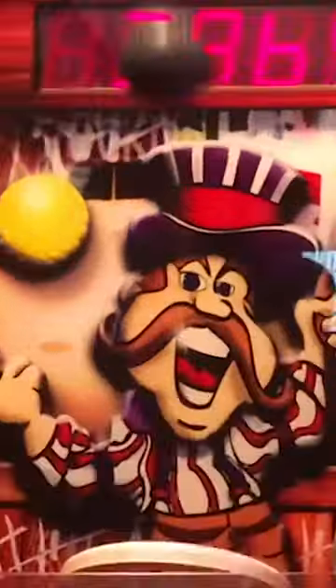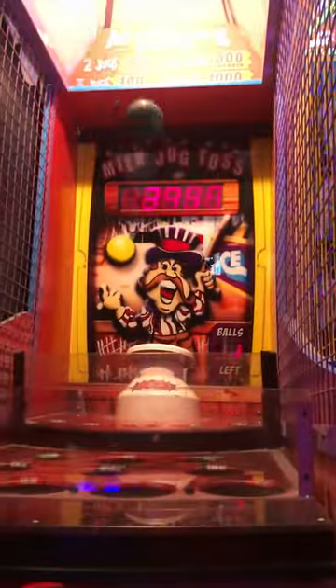If you're lucky, you'll find broken jugs, which make it significantly easier. If you can get all five balls in, you'll win the jackpot.